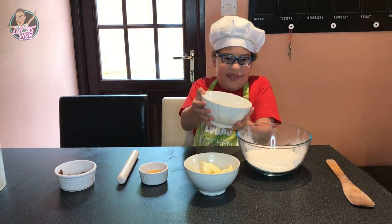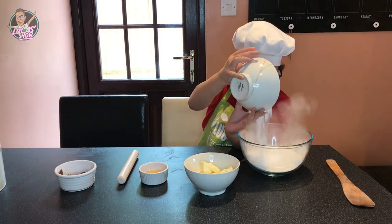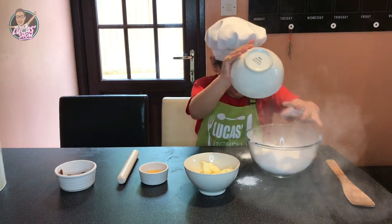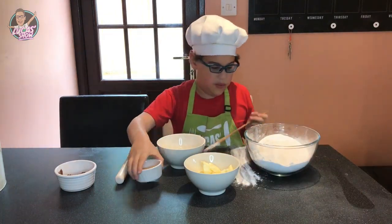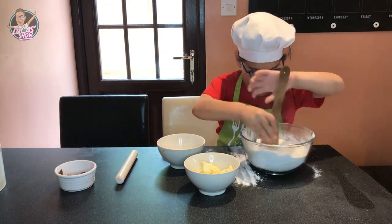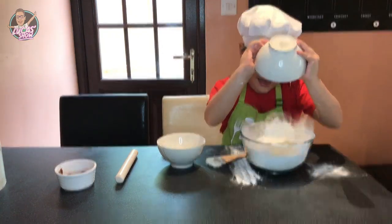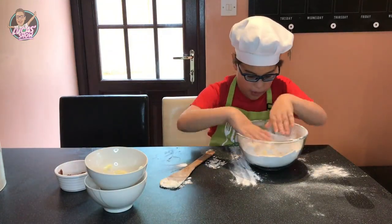Let's add our sugar in the flour. Add it in the flour. Now let's add our butter. Baby and we have to use our hands.